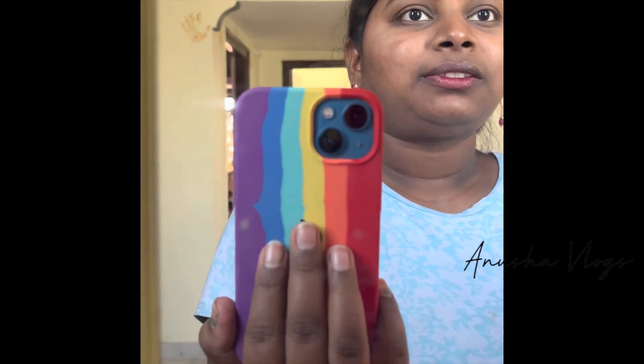This is a very worthy DIY. Try it. Thank you so much for watching this video. Please subscribe to our channel.